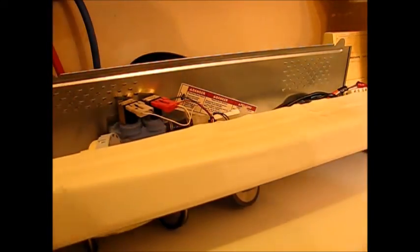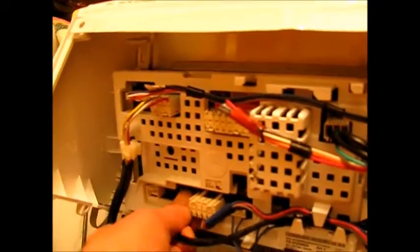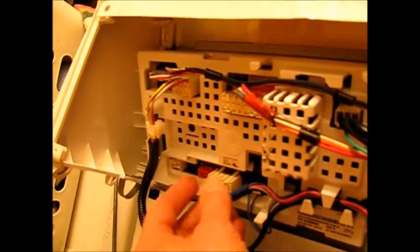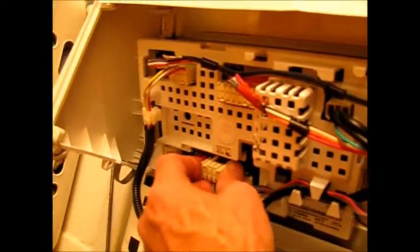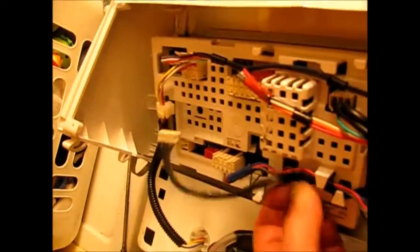Now we have to unplug everything from the board. These connectors are difficult to unplug — they all have latches that you have to release first. Push that latch out and lift. Some of them have double latches that you have to work at. Take your time and get them all off, then move them out of the way.